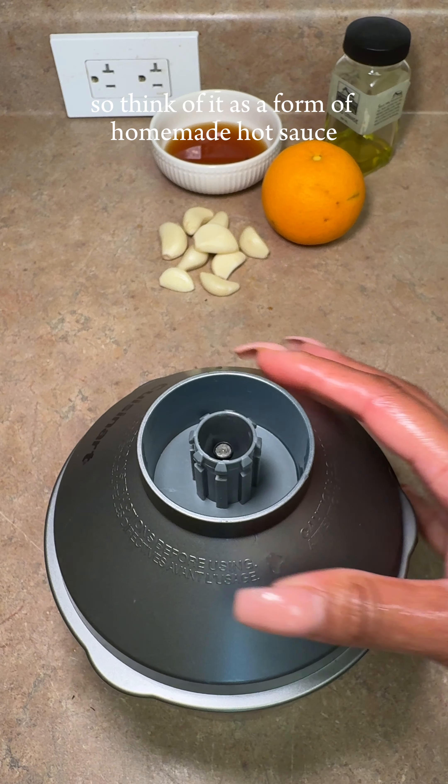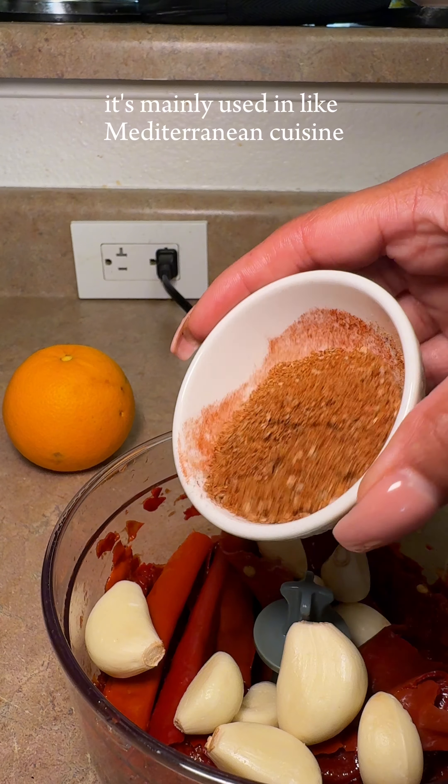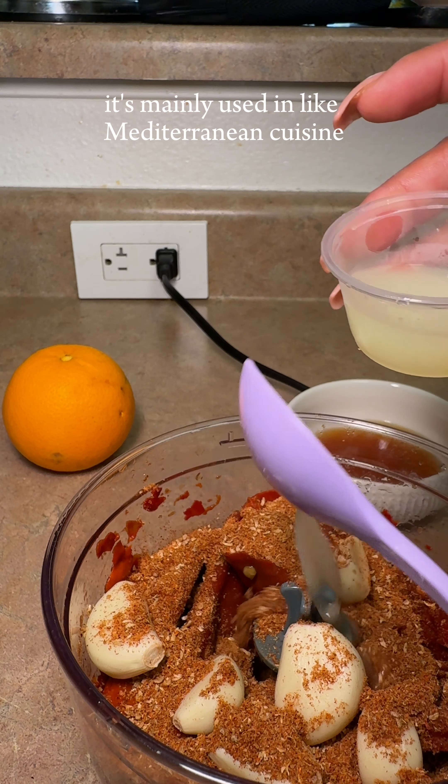So think of it as a form of homemade hot sauce, sambal, sriracha — you know, the like. It's mainly used in Mediterranean and Northern African cuisines.